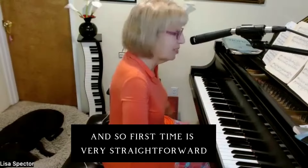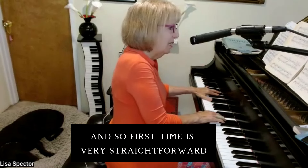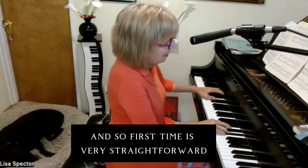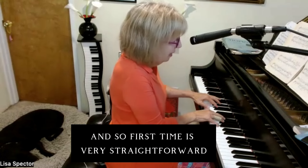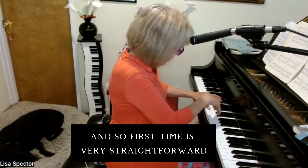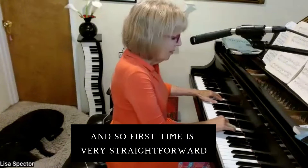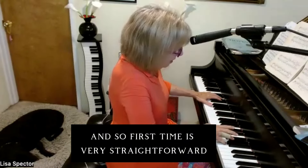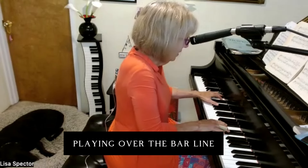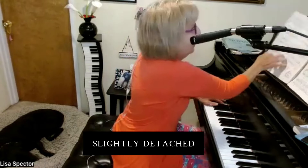The first time through is very straightforward, playing over the bar line. I'm going to do it slightly detached.